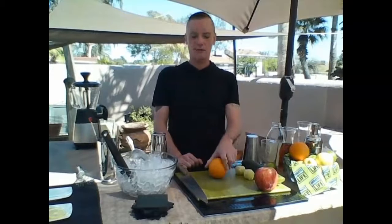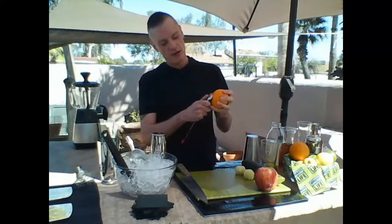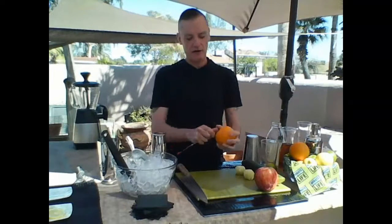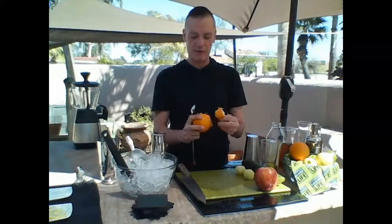For oranges: take a bar spoon or a teaspoon, go halfway up the orange, break into it a little bit, and let the spoon do the work. Work it around and that's going to take all the skin off, allowing you to peel it much easier. The more you work it around, you can take it off in one continuous piece.